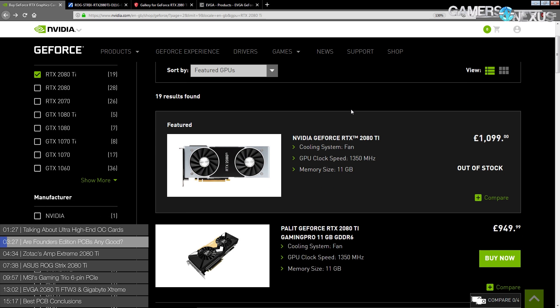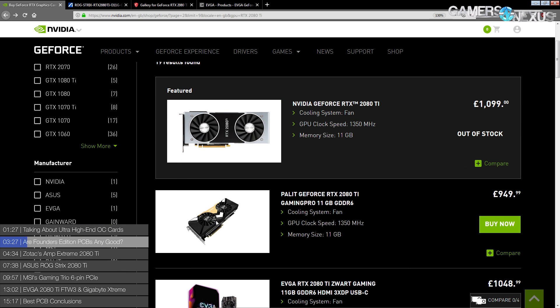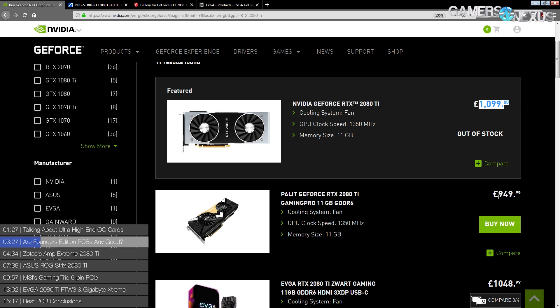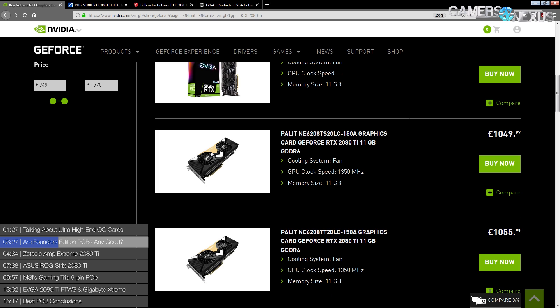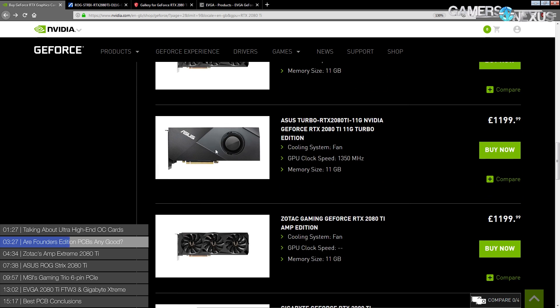Starting off with the Founders Edition PCB, which is extremely common. That's a Founders Edition card and it uses the Founders Edition PCB. You save a lot of money if you buy this thing - and I'm in the UK, which is why this is in pounds. This is still a Founders Edition PCB. This is also a Founders Edition PCB. That's a Founders Edition. That's also a Founders Edition. Also, also, also - not sure about this one.